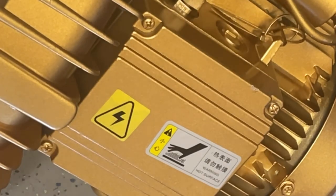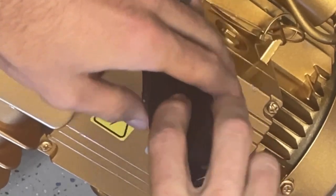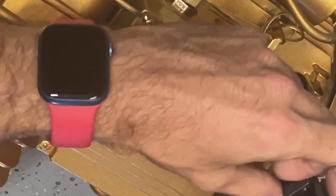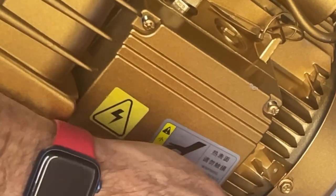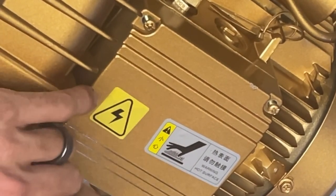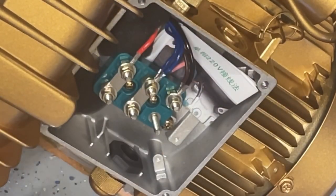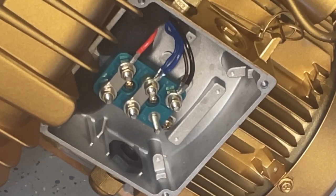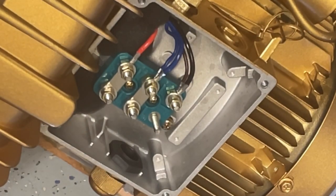We're going to first start by removing these four screws on the vacuum pump. Once you get those four screws undone, you're going to take the top cover off the vacuum pump and you're going to remove the pamphlet from inside. You'll notice that there's three terminal connectors and a ground screw inside of this box, and we're going to talk about that in a little more detail so that we know where to hook up and where not to hook up.